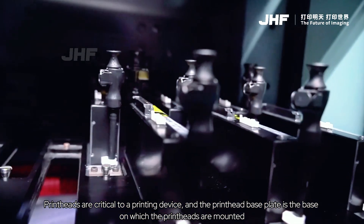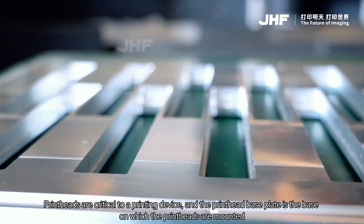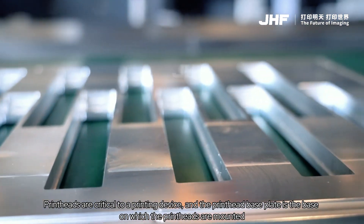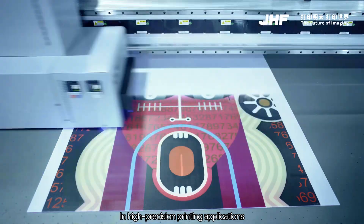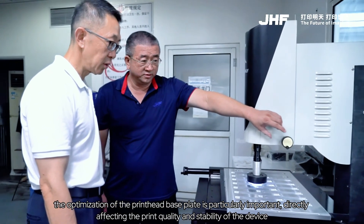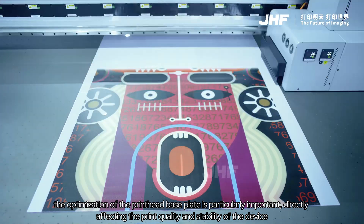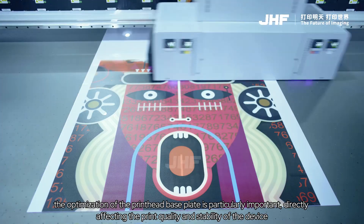Printheads are critical to a printing device, and the printhead baseplate is the base on which the printheads are mounted. In high-precision printing applications, the optimization of the printhead baseplate is particularly important, directly affecting the print quality and stability of the device.